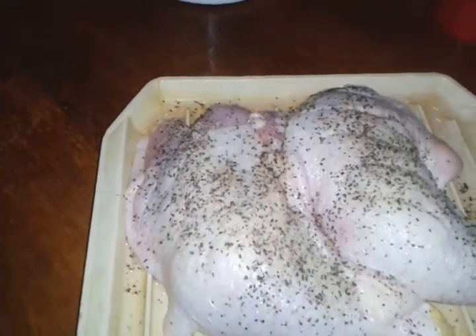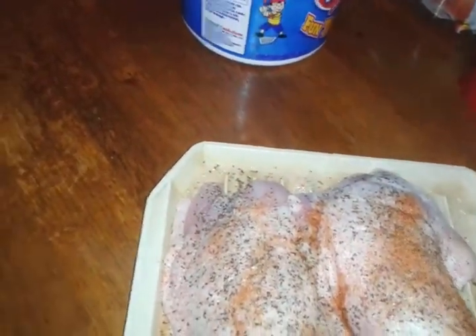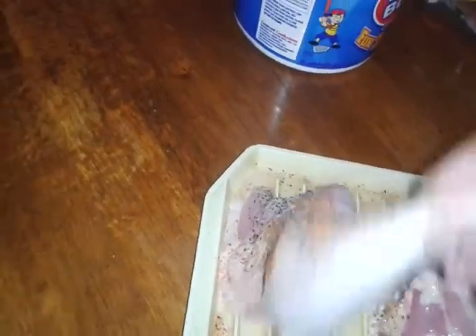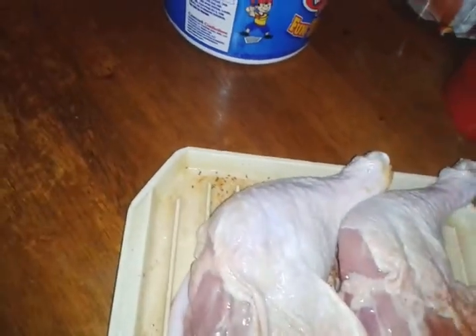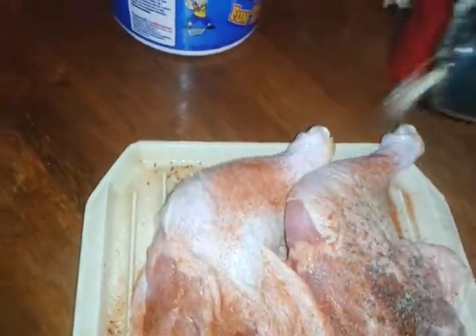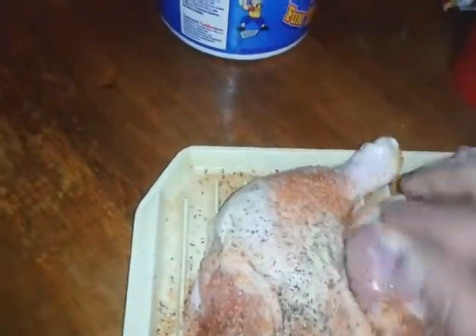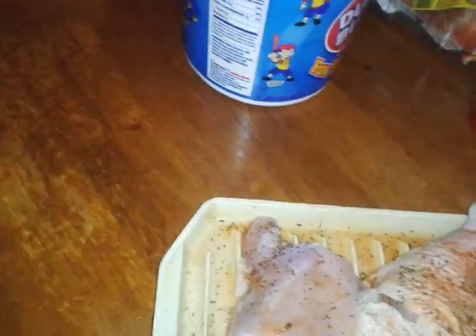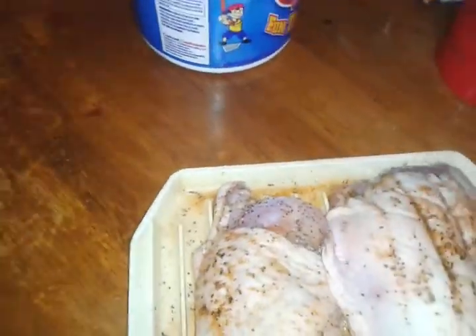You want to season both sides. You want to season it really nice and good because chicken legs are kind of thick. So just move it around, turn it back over — get all in there, that meat underneath that skin. Season that all up. That's how you do that there.